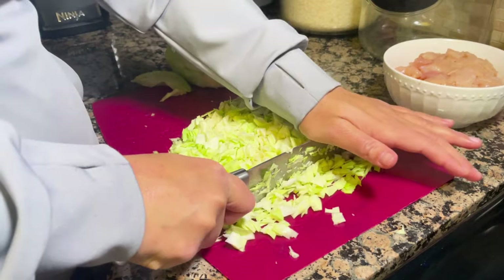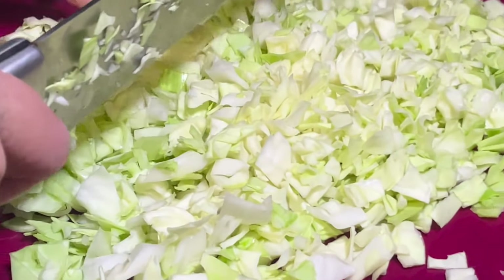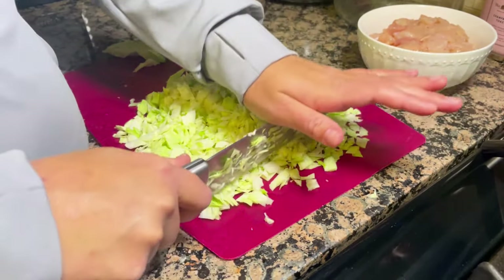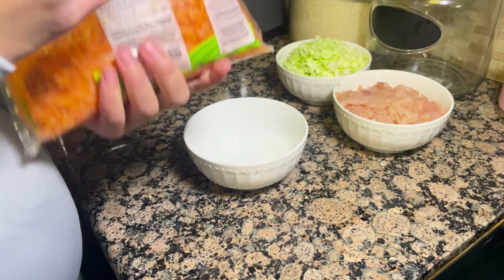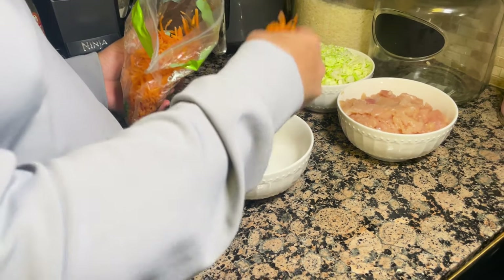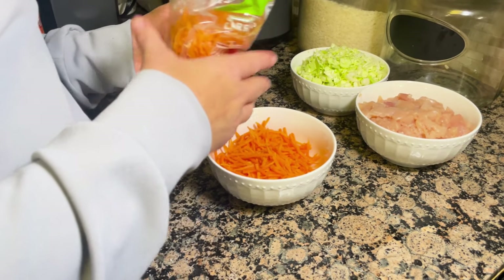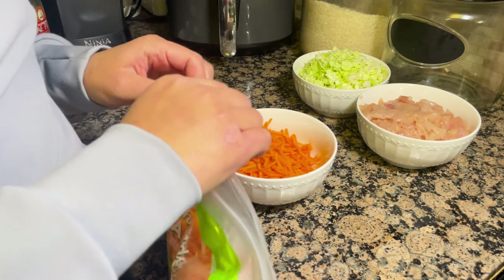I'm almost done with the cabbage — just going over it again to make sure it's more finely chopped. This ended up being about two to two and a half cups of cabbage if you want a more exact measurement. After the cabbage, I'm going to get the carrots ready. I typically use shredded carrots, about a cup to a cup and a half. You can shred whole carrots yourself or just buy the pre-shredded carrots — that's what I usually do because it's more time-efficient.